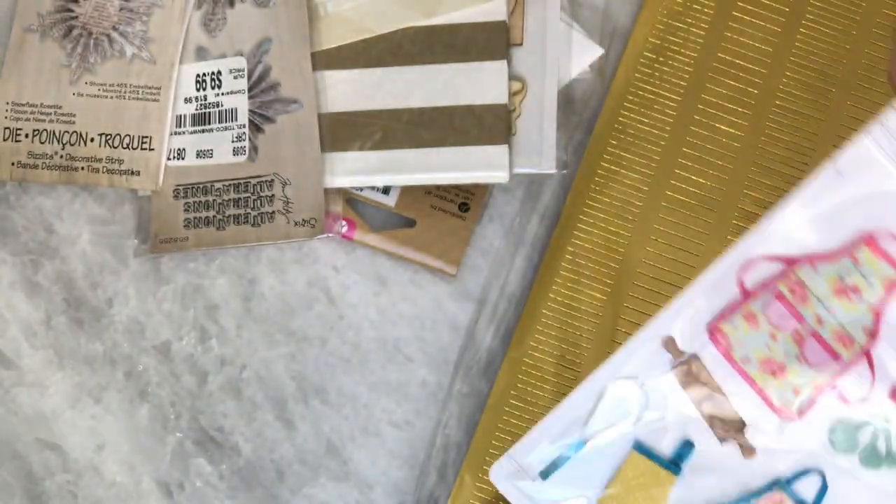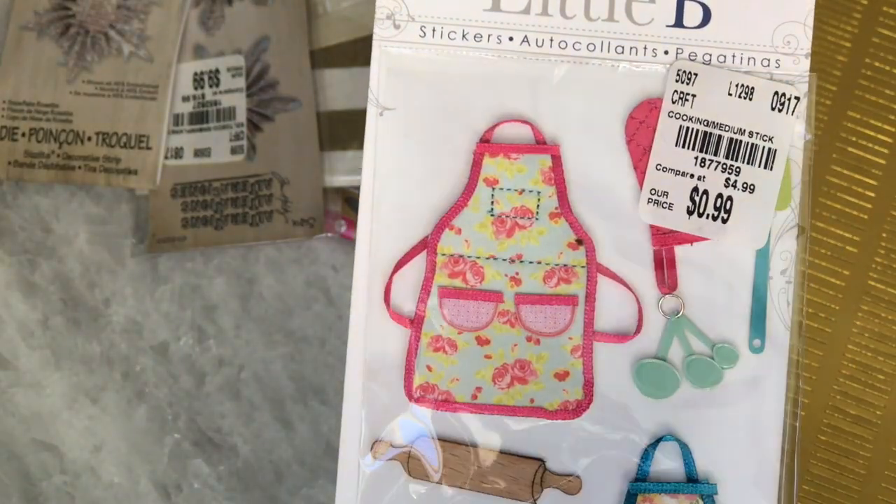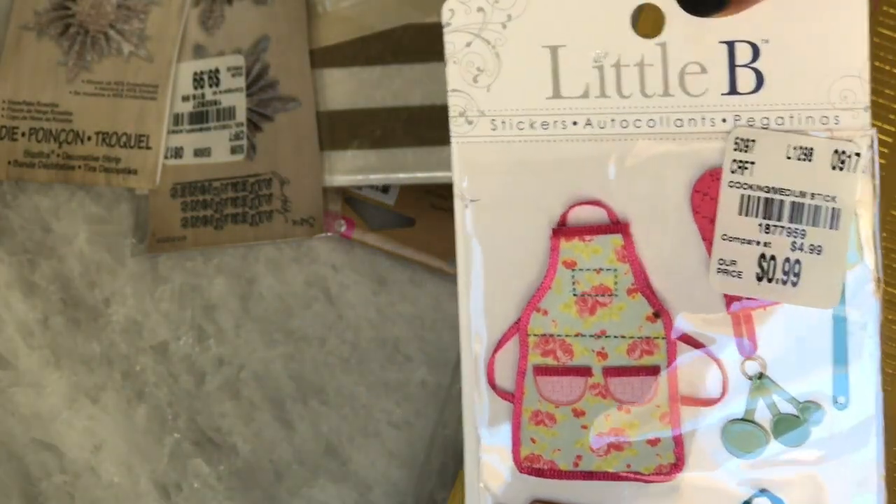I found this Little B sticker set and it was only 99 cents. Look how adorable that is — it's a baking theme. Really happy with this one right here.